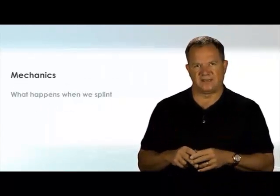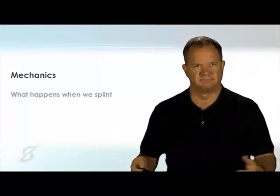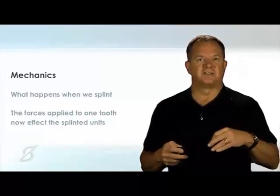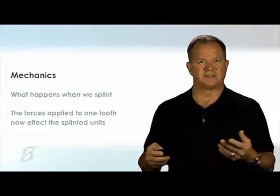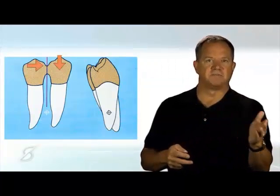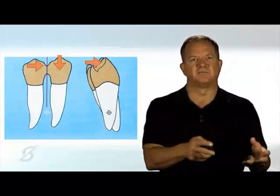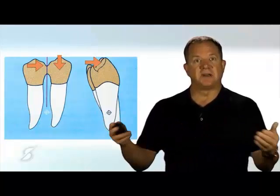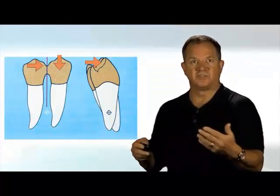So let's start with some very simple mechanics. What exactly happens when we splint anything — whether it's two teeth, whether it's a tooth and an implant, whether it's two implants? It's actually quite simple. As soon as you splint things together, the forces that are applied to one of the teeth now affects the other. So if it's a tooth and an implant and you apply a force to the tooth, it affects the implant. It doesn't matter if it's an occlusal force or a buccal-lingual type occlusal force — it's going to affect the other teeth. Fundamentally, what splinting does is the forces applied to one now impact the other, which is a valuable thing in certain cases because we can use splinting to minimize torsional stress by having the splinted teeth negate the effects of the torsion on the tooth the force is being applied to.